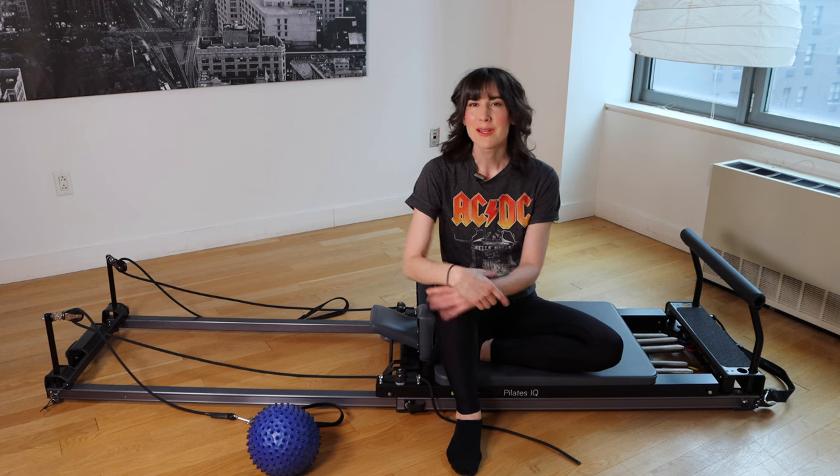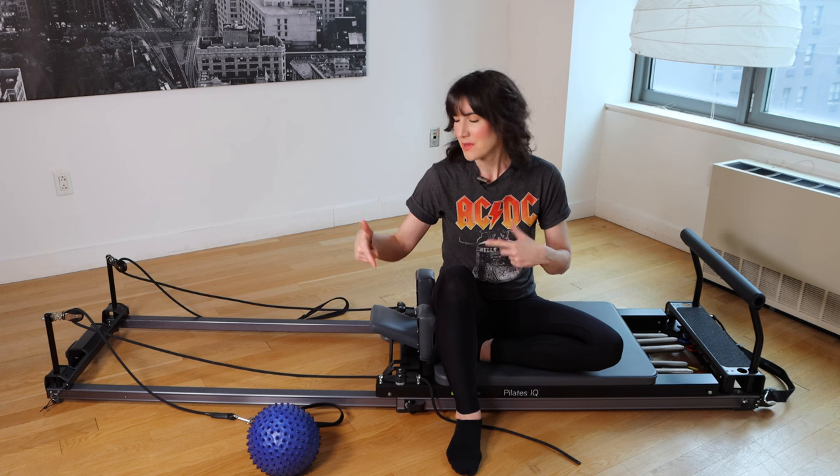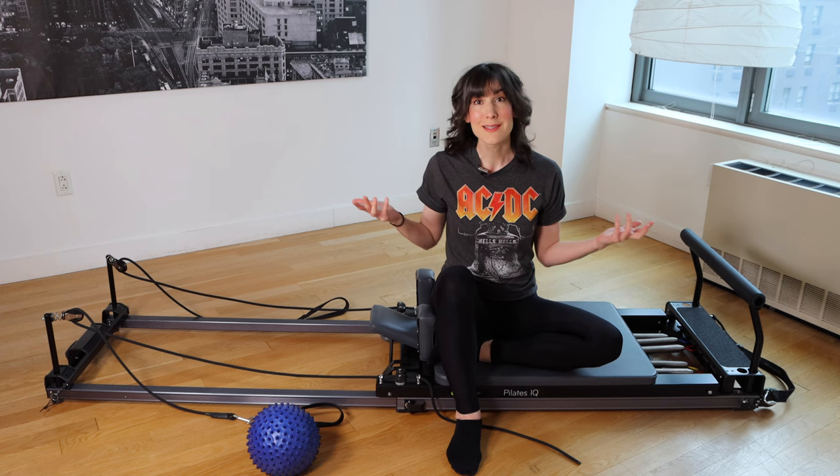Hey, welcome to another Reformer Workout. My name is Melanie. If you're looking for Rebecca, she's on vacation — she'll be back soon. We're going to do a pretty quick Express Reformer Workout for people who work at desks all the time.